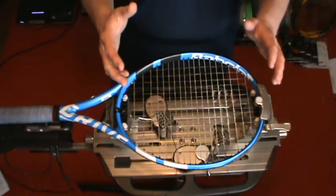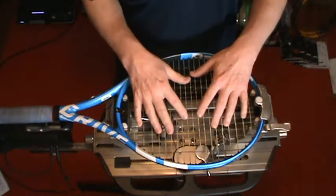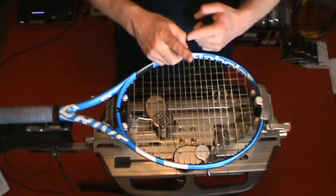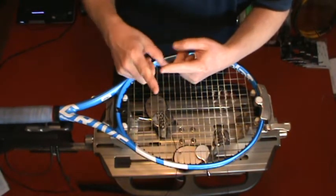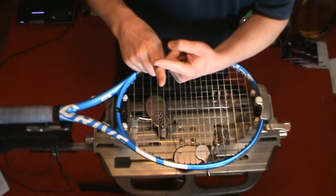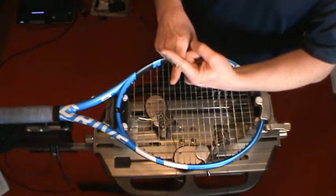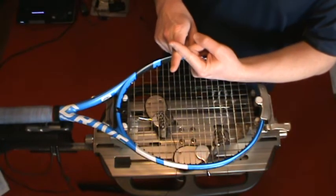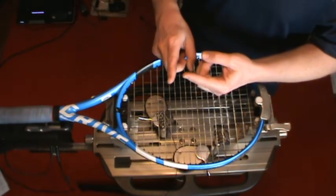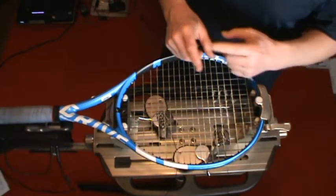To echo what has already been said: if you have a full bed of the same string — obviously the same gauge — then the way strings move, the mains are the ones sliding back and forth, assuming you're hitting with topspin. The mains will bend and deflect out of position, then snap back. It's this movement of the mains sliding back and forth along the crosses that makes the mains develop notches, and the crosses typically do not.